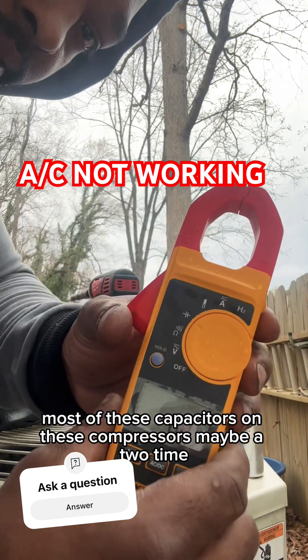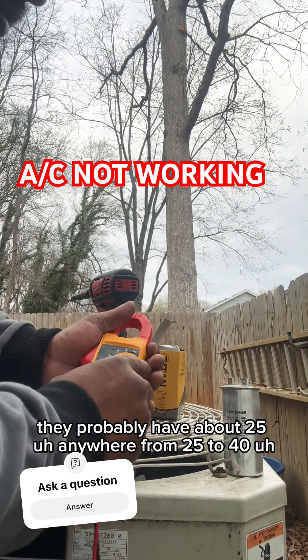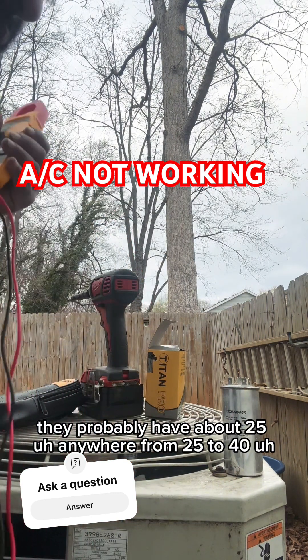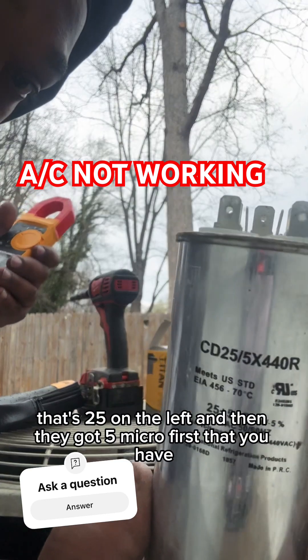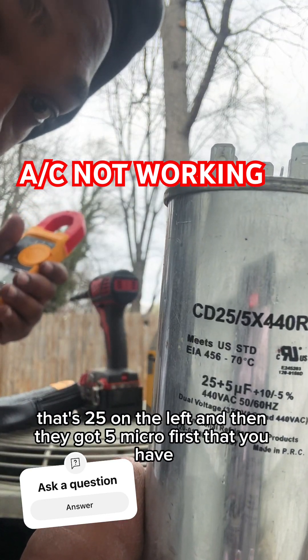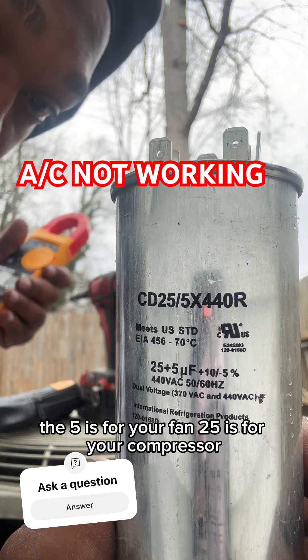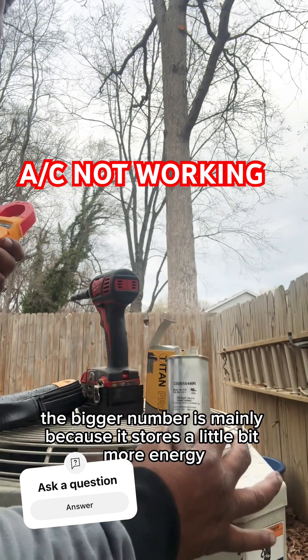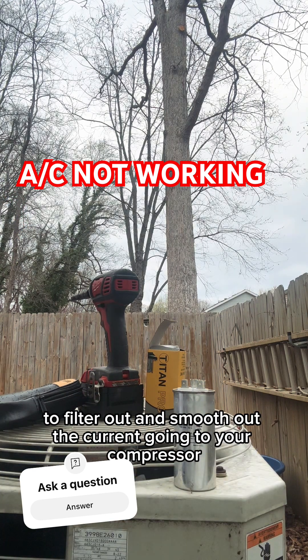Most of these capacitors on these compressors, maybe a two-ton, three-ton unit, they probably have about 25 — anywhere from 25 to 40 microfarad for the compressor. That's 25 on the left, and then they got five microfarad. The five is for your fan, 25 is for your compressor. The bigger number is mainly because it stores a little bit more energy to filter out and smooth out the current going to your compressor.